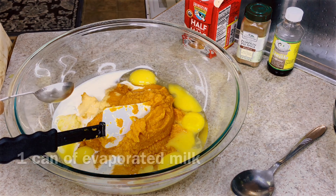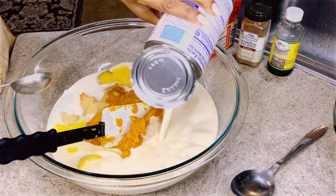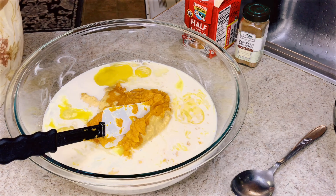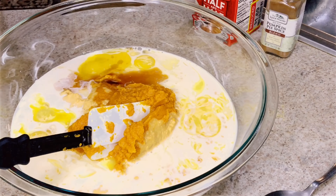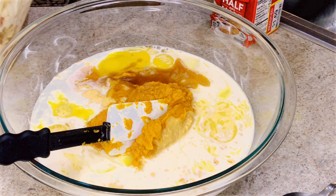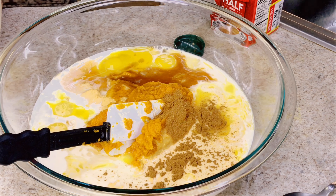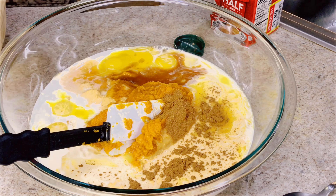Now I'm going to have a whole can of condensed milk. And then I'm going to have some vanilla — one teaspoon of vanilla. Actually, I'm going to put two teaspoons. Sorry, I like my vanilla. And then I'm going to have some pumpkin spice — one teaspoon, actually one and a half. I like it to have flavor.